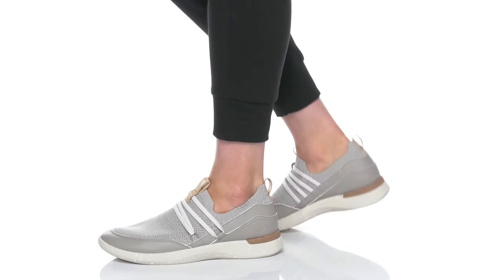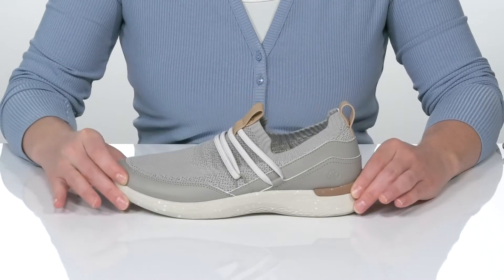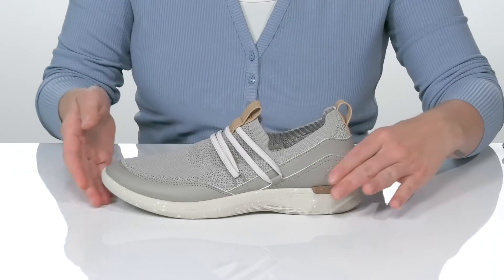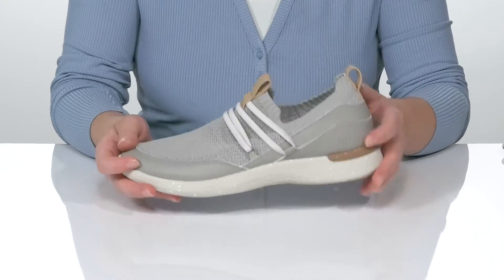The Rockport Truflux Fly Bungie will keep your feet happy no matter the adventure. It's got a slip-on style that has two pull tabs to help you get them on easily, as well as a fun round-toed silhouette.